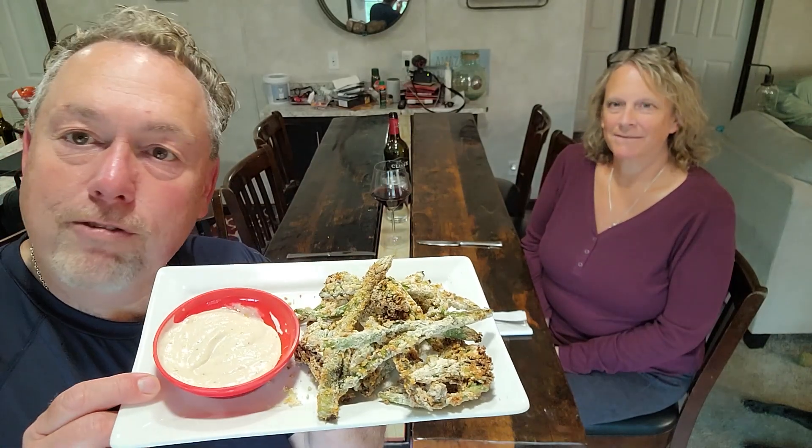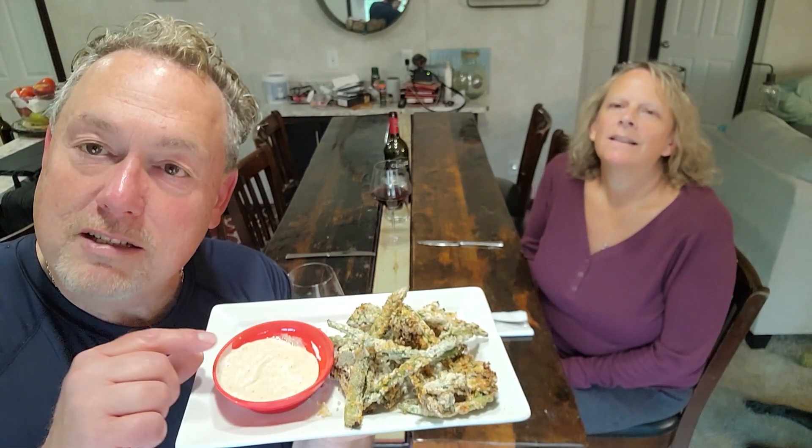We're back with the air fryer tempura. Air fryer doesn't get completely browned stuff, but it gets crispy. You can see where the flour and the panko got crispy. I've mixed up a dipping sauce — horseradish, sesame oil, and a little powdered ginger — just to make a little Asian sauce. Minnesota Travel Wife, give it a whirl.